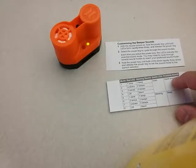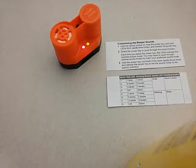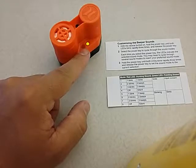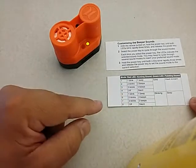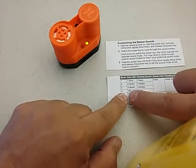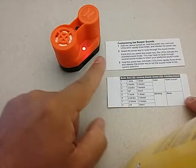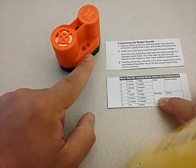To change the mode, press the power key multiple times depending on what mode you want. Clicking once moves to mode two — the red LED now flashes twice. Pressing two more times reaches mode four, where the red LED is off but the green LED is solid. Pressing three more times reaches mode seven — the green LED blinks and the red LED blinks three times.